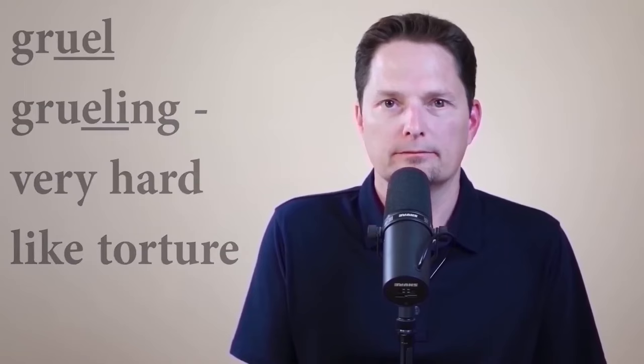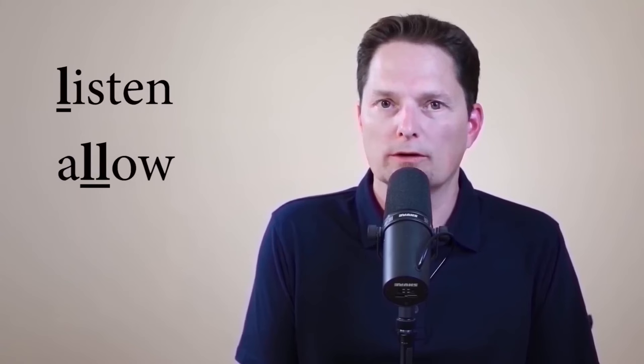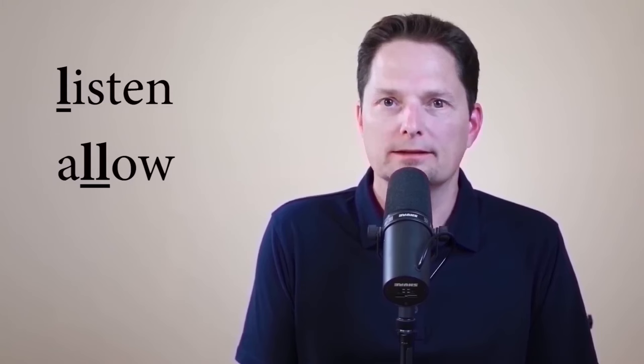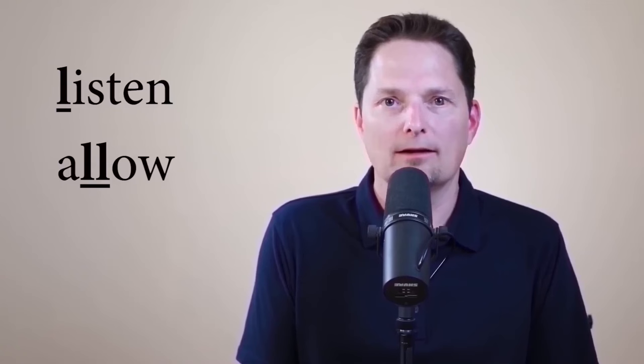Now let's take a closer look at the difference between the light L and the dark L. With 'listen' and 'allow,' we use the light L. When you have an L at the start of a word before a vowel, that's a light L. The tongue touches the roof of your mouth behind the teeth and stays flat and straight — not raised in the back, not expanded at the bottom. With 'allow,' the double L is between vowels — when L is between vowels, that's also a light L.